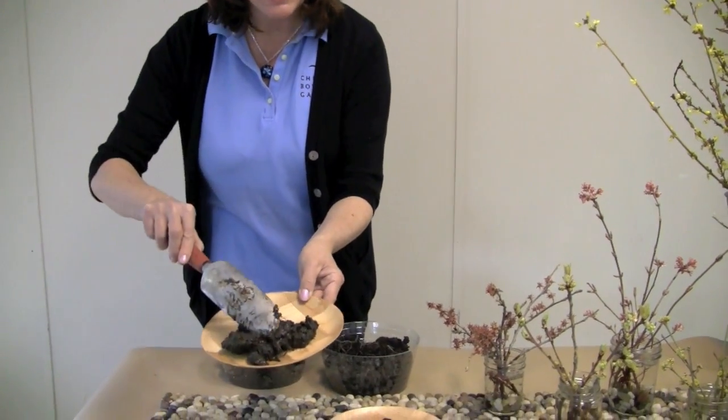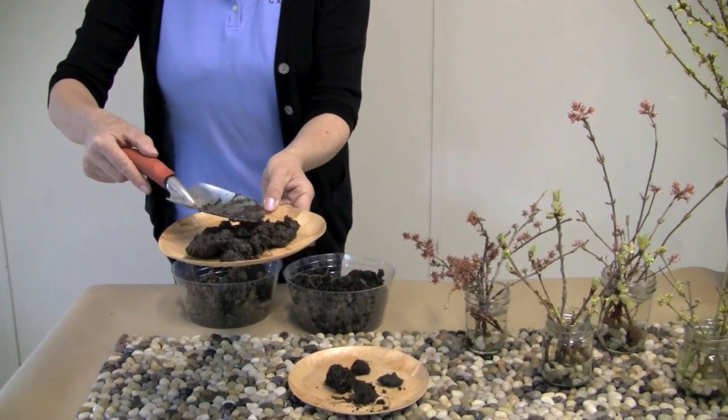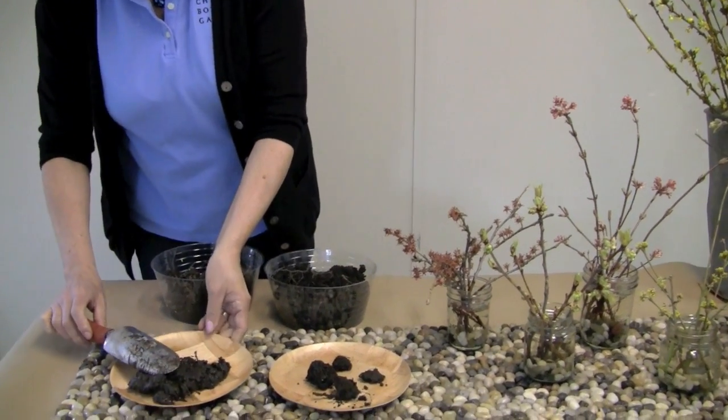So looking at a soil like this — obviously waterlogged — if you were to work this, you would really press and destroy the structure of the soil, which is important for the roots.